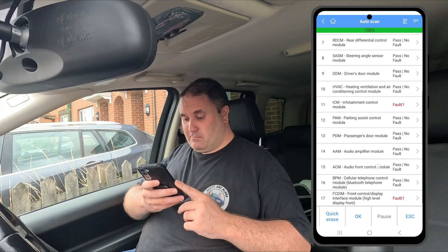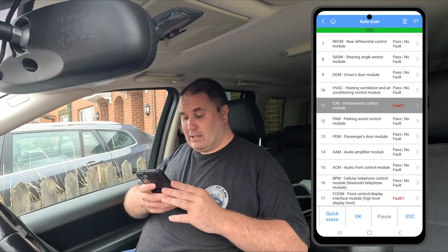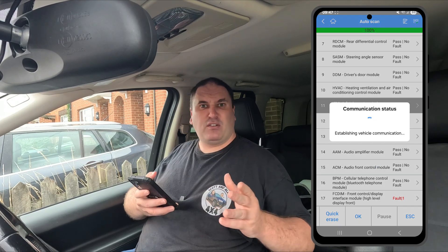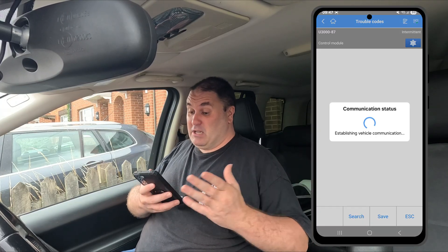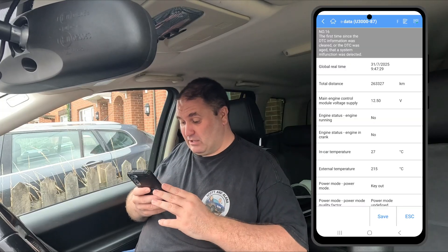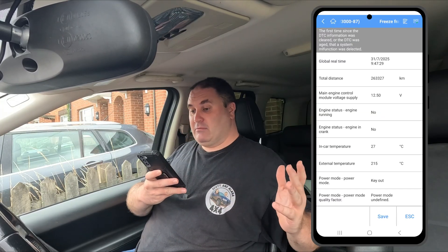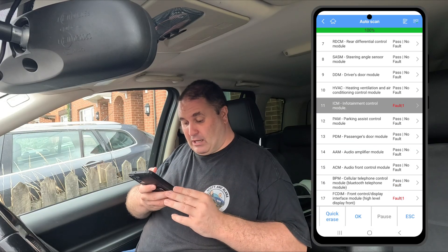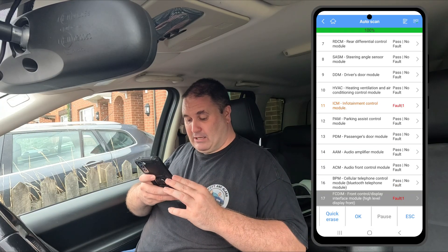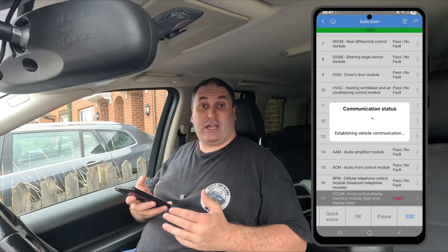Infotainment system — there's another one in there. A random code that you could Google if you want. I think I've Googled this and it's something and nothing, but it is a code that many Freelander 2s end up having on them. Then the front control display interface module — going OK on that as well.